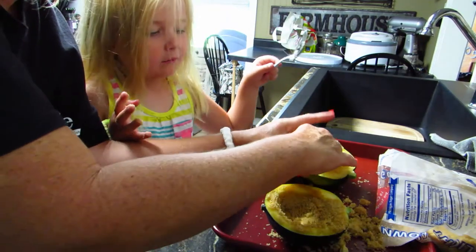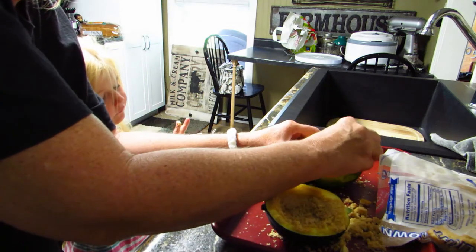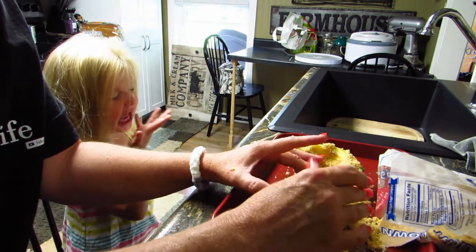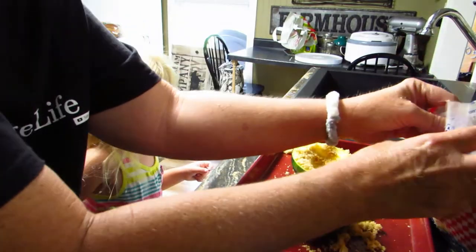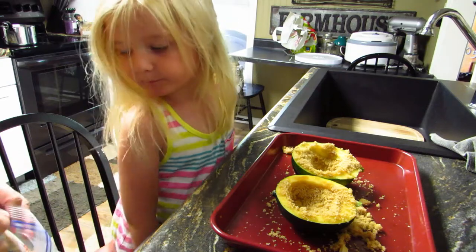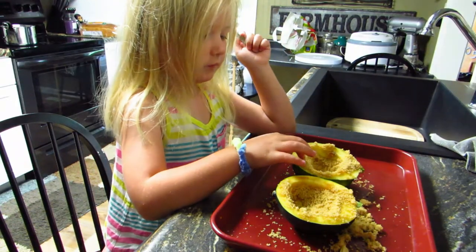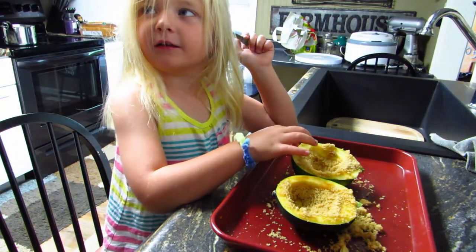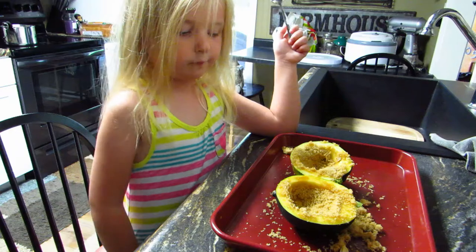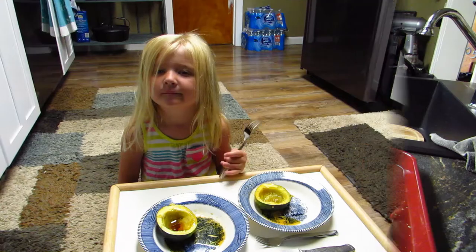I'm going to go put this in the oven. It tastes like sand! I don't think it tastes like sand — that's silly! We're going to put this in the oven at 400 degrees until it's done, until it's soft. Hopefully it won't take very long. Here we go, into the oven. We'll be back when it's done.